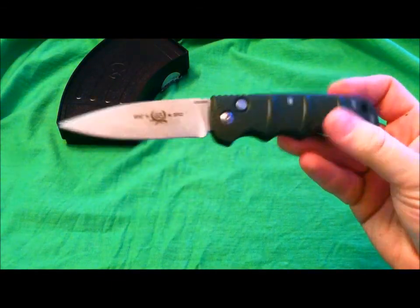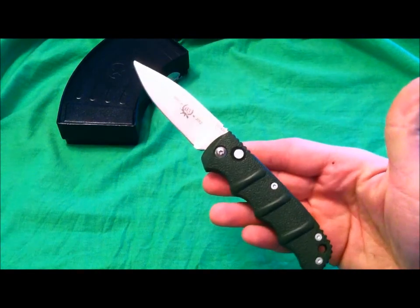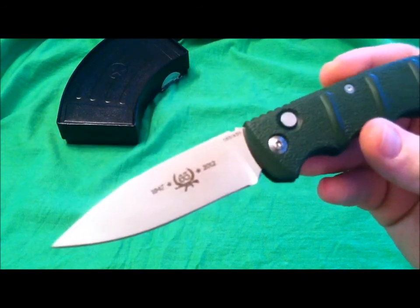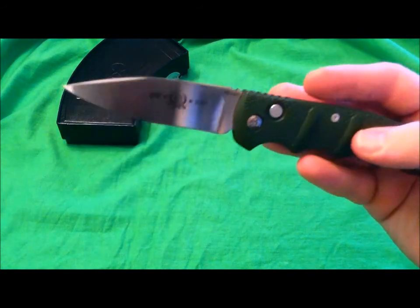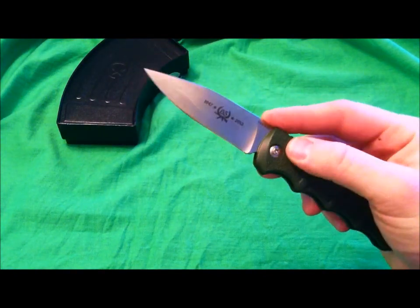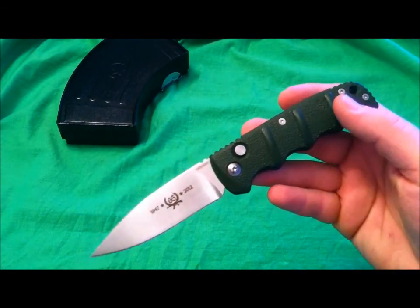Not too much I can complain about. This is a limited edition Boker Kalashnikov push button open assist. We're going to jump on into this review. I got this from Blade HQ. Blade HQ does a great job with limited edition items — Kershaw Skylines, this Boker, all sorts of different stuff. I highly recommend going to Blade HQ. I'm not a sponsor or anything, but they're great with limited edition stuff at crazy good prices.